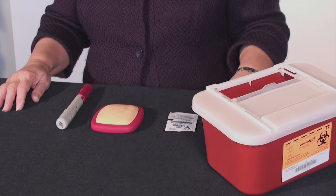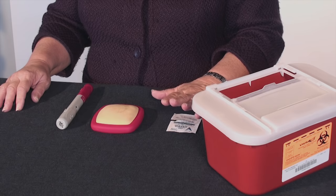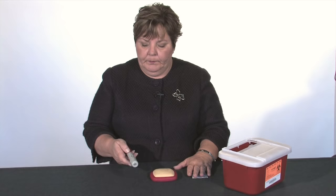We're going to learn how to inject Humira. First you're going to gather your supplies. You'll need an alcohol wipe, or you can use a bottle of rubbing alcohol with a cotton ball, and you'll need your syringe.